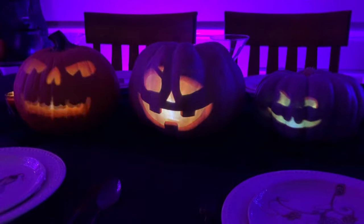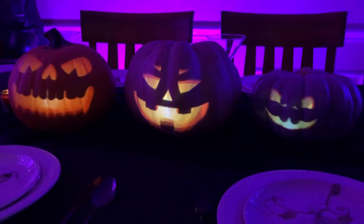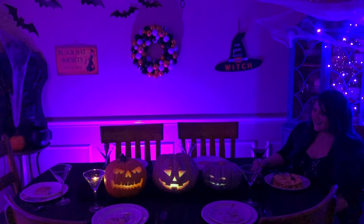They just want to wish you all a happy Halloween. And when they're through, they'll leave you with a final BOO!